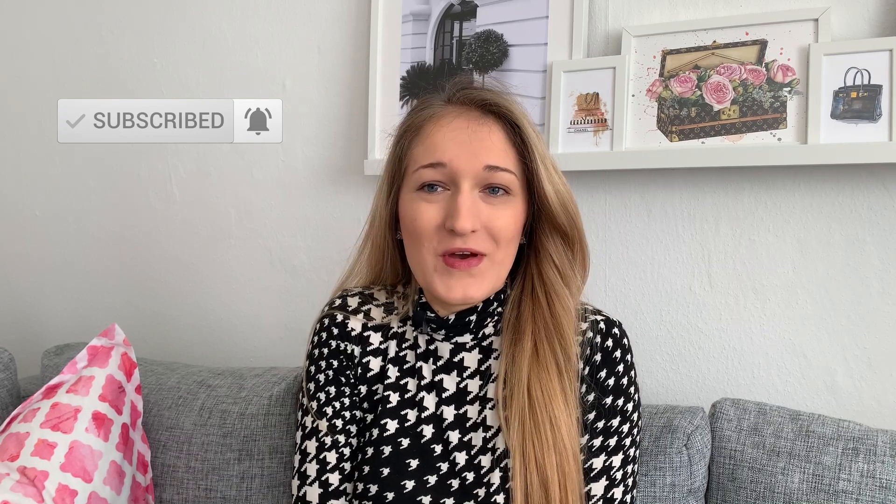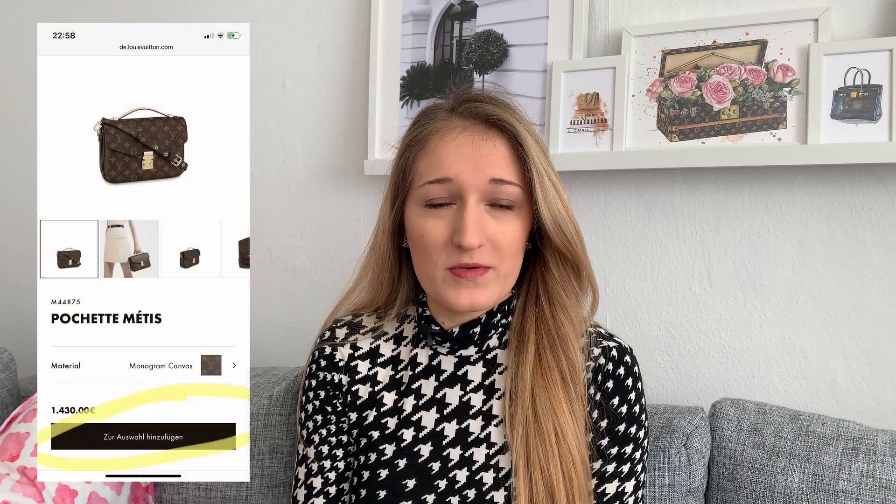For today's video I thought I'd film an unboxing and first impressions on an item I recently ordered online from Louis Vuitton. I realized that with most of the boutiques, at least in Germany, being closed down, there has been a lot more stock on the Louis Vuitton website, especially items that are usually quite hard to find. I saw the Pochette Metis pop up several times in the monogram canvas.